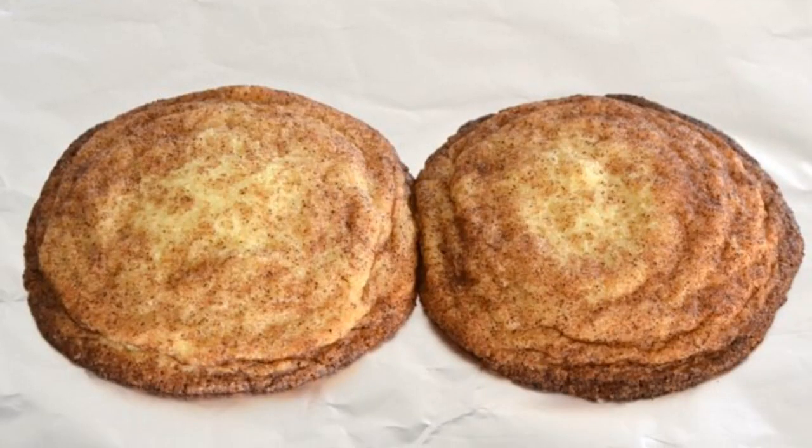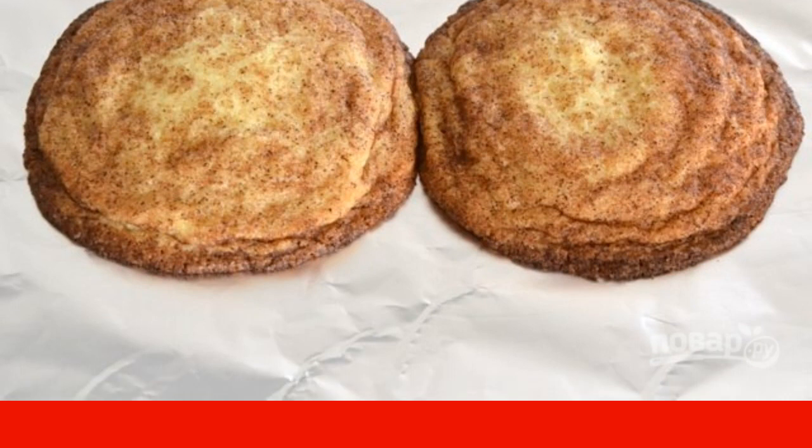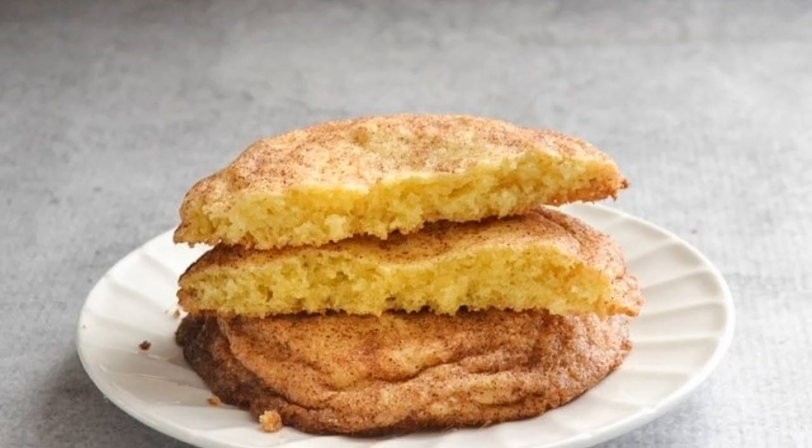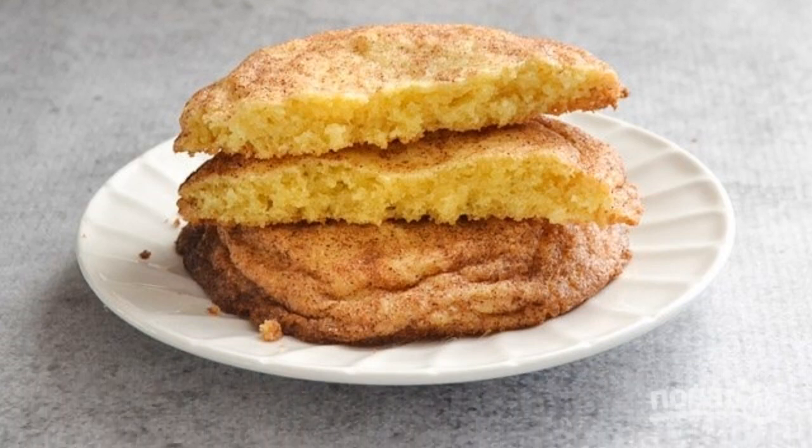Press each cookie a little and send it to a preheated 170 degree oven for 15-20 minutes. The finished cookies will be soft. Serve warm with a cup of coffee or tea.